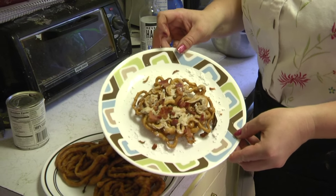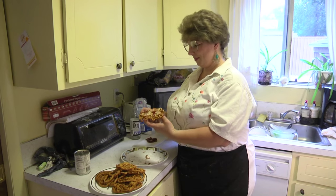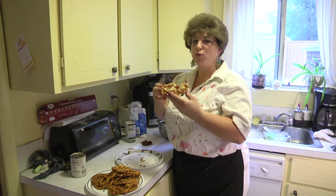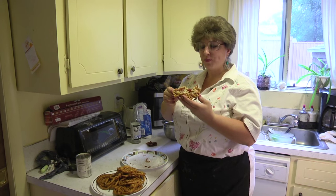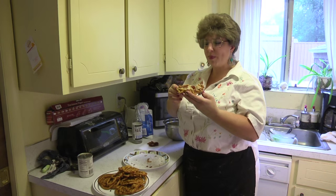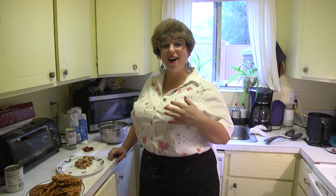Bacon maple funnel cake! I'm just going to pick it up and take a bite. So awesome — the nice rich flavor of the maple, the smoky flavor of the bacon, and the funnel cake that's just spongy. You're going to love this recipe. Join us next time for another great recipe on Trailer Park Cookin'. I'm Jeannie B.